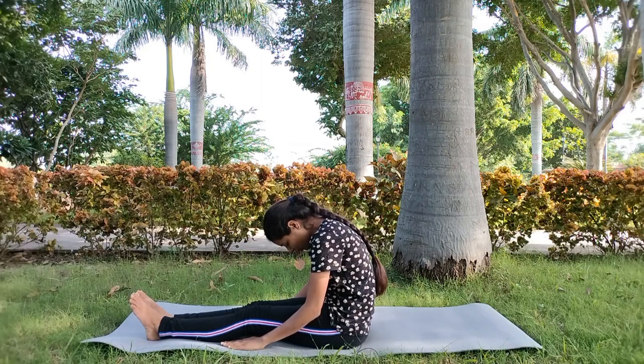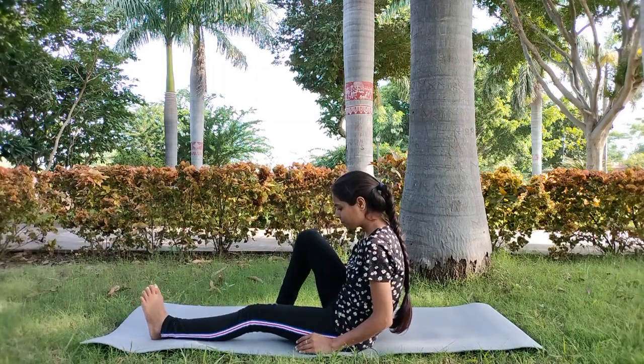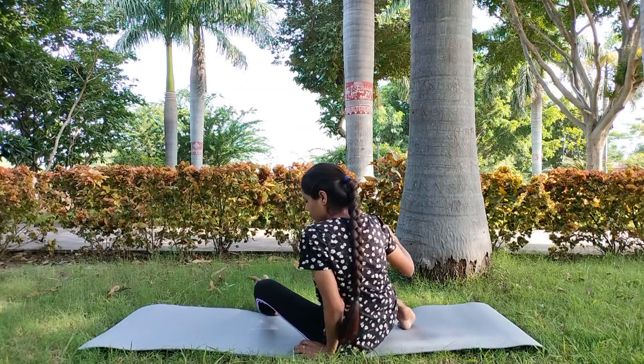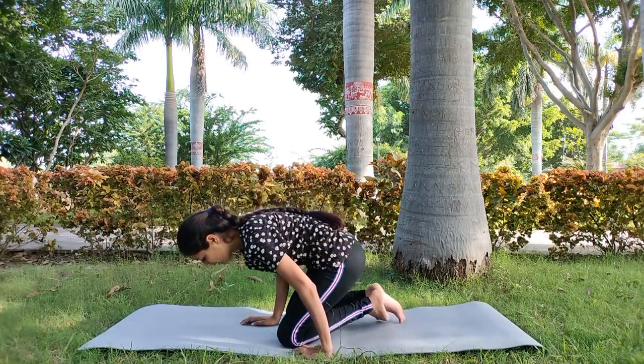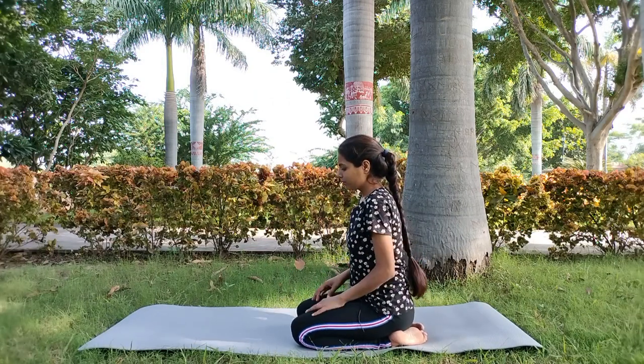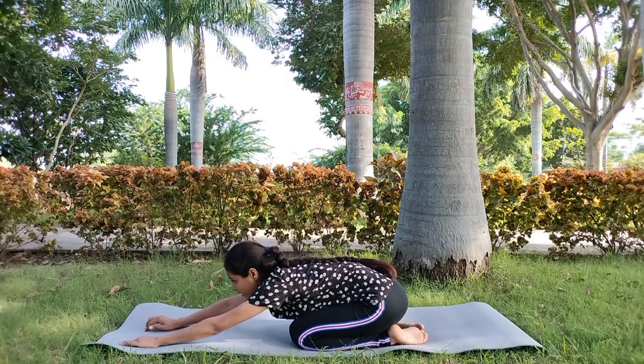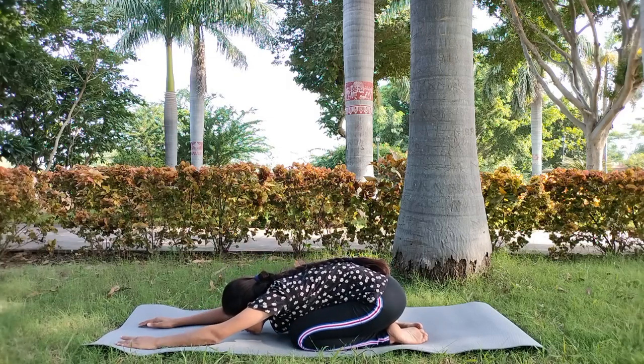We will keep our shoulders down. We will take a long breath and leave our shoulders down. We will take a long breath and leave our shoulders, then relax. We will sit in the child pose and take the stretch through our shoulders.